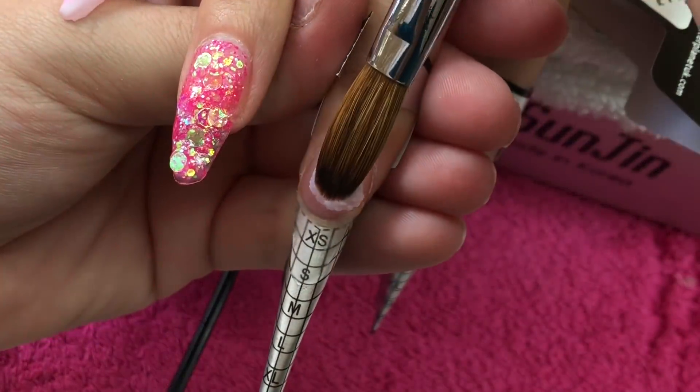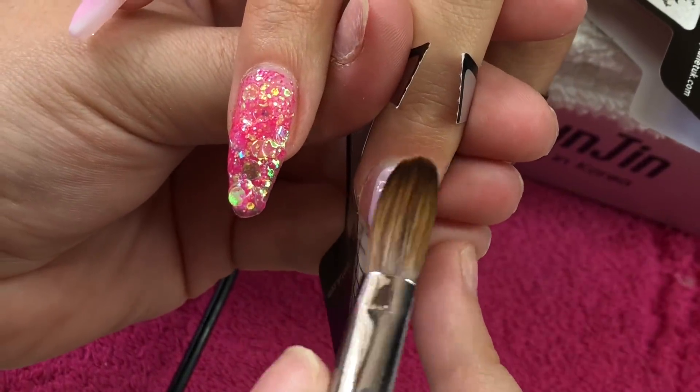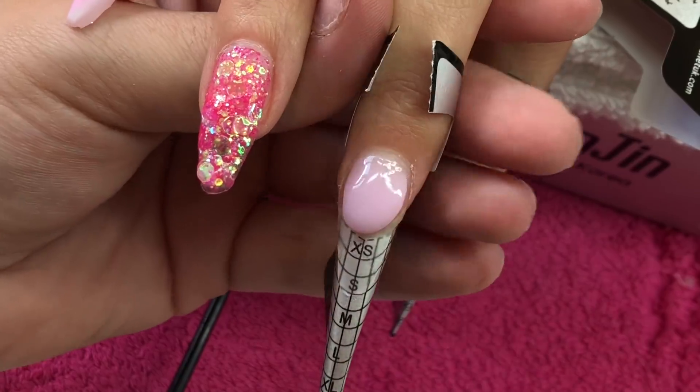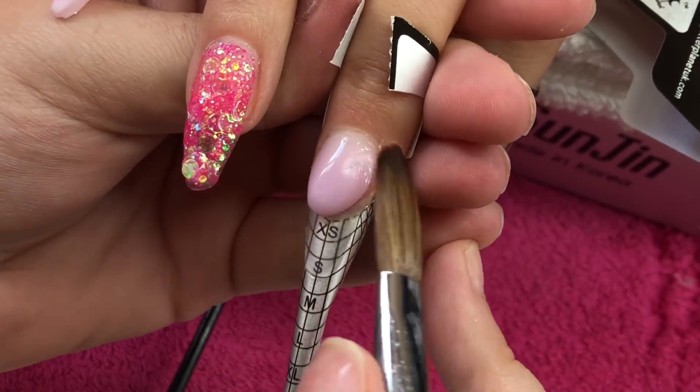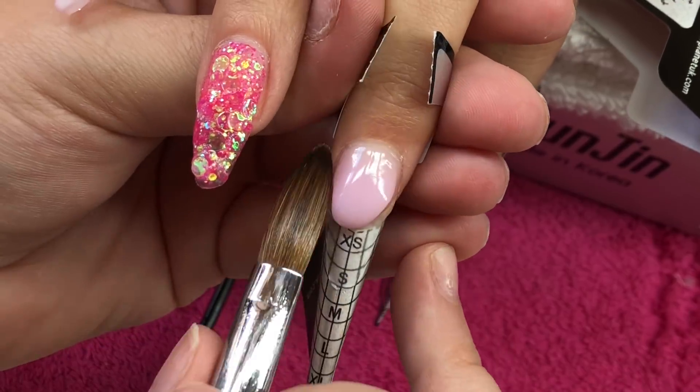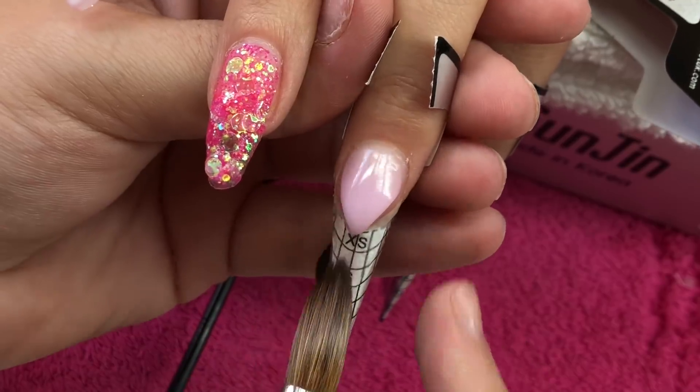On the middle finger here I'm coming in and creating a small line, so I'm taking a bead and placing quite a large bead back on the nail plate. I'll then blend that down into the cuticle area.